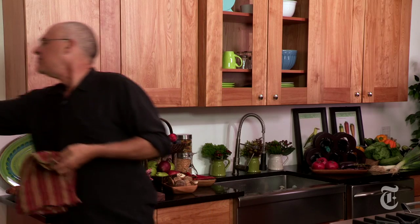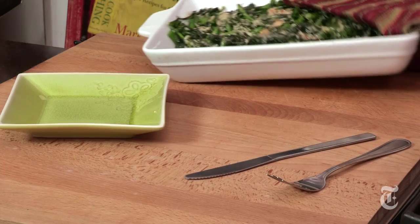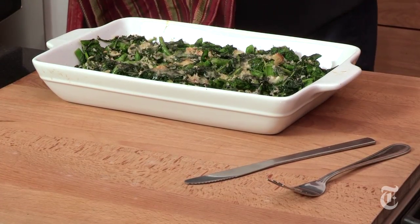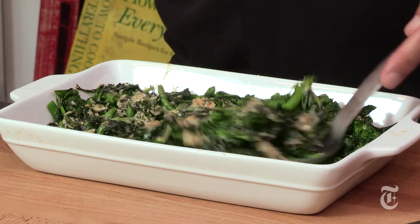Into a moderate oven — say 350, could be 400 — until the Parmesan melts and browns a little, which will probably be about 10 to 15 minutes. You can see the Parmesan's browned and crusted a little bit, not entirely melted everywhere. You've got this variety of different states of Parmesan-ness. The broccoli rabe is a little darker, obviously, but really beautiful and very hot.